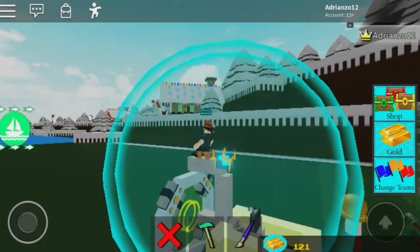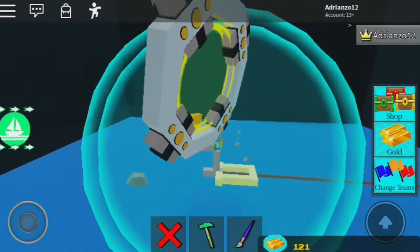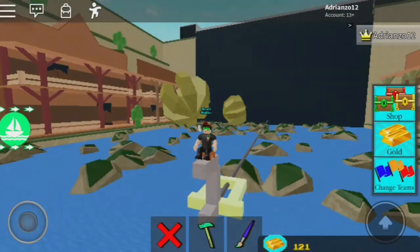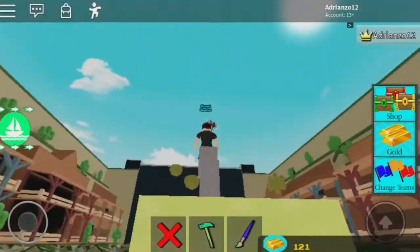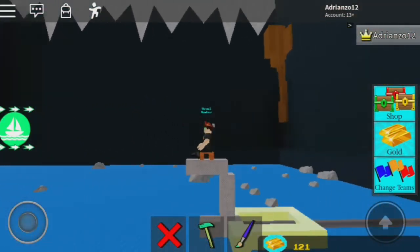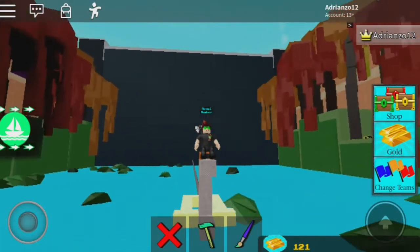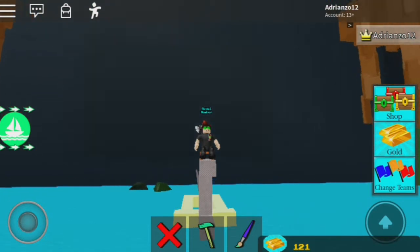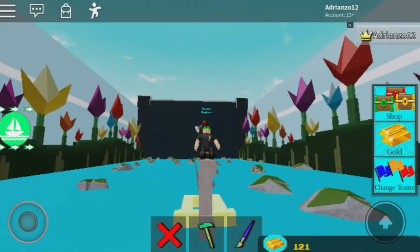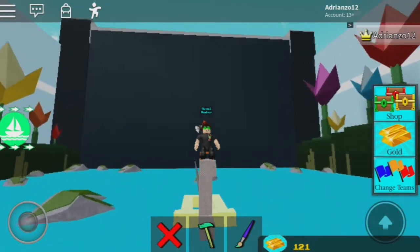Just turn this on and, as you can tell, you got teleported right here. The force field glitches out a lot, so watch out for that. But look at this stage — what else do you want? What else can I give you to become rich inside Build a Boat for Treasure? Do you want me to join your game and build it for you and set it up?